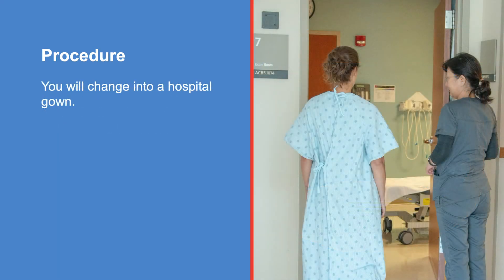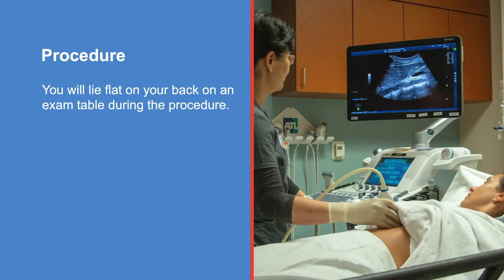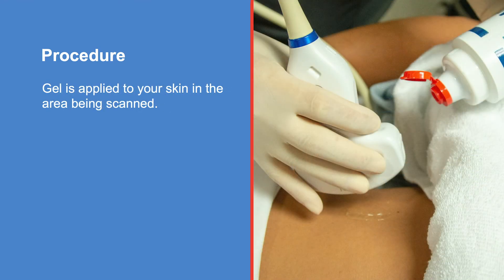Before your scan, you will be taken to an exam room where you will change into a hospital gown. You will lie flat on your back on an exam table during the procedure. The technologist will examine the area of your body to be scanned. Gel is applied to your skin in the area being scanned. This provides good contact between your skin and the transducer.